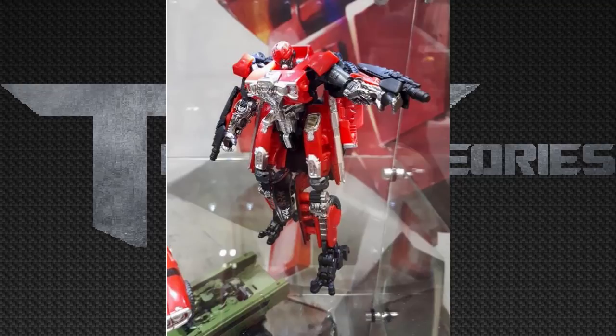I actually did not notice this the first time: we see a tire behind her shoulder, and also a tire inside her leg, which I think is really cool and accurate to the film.